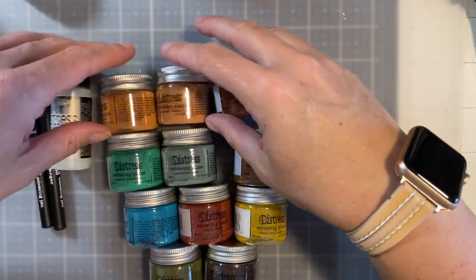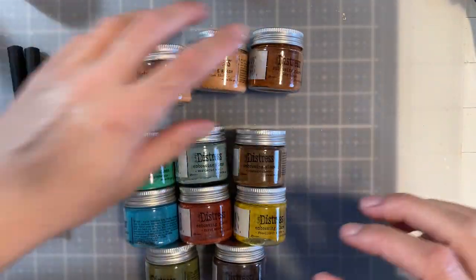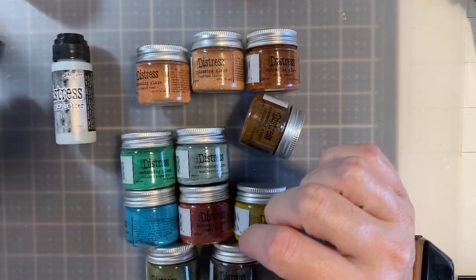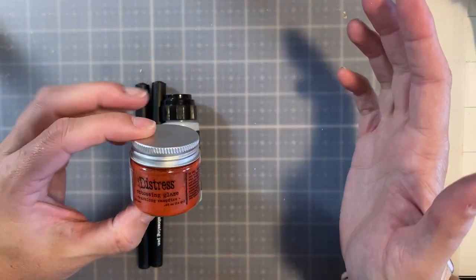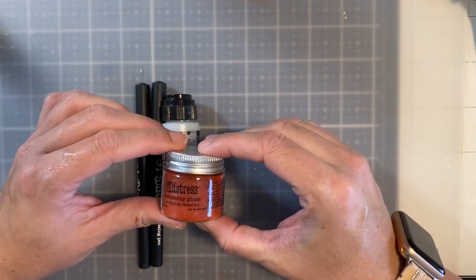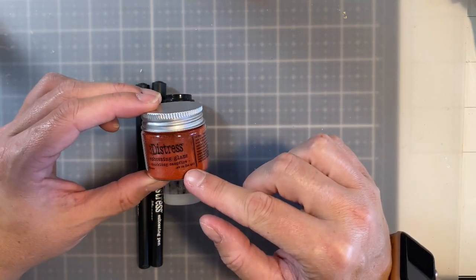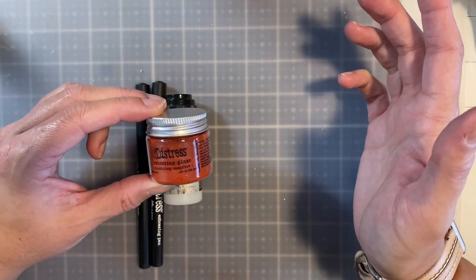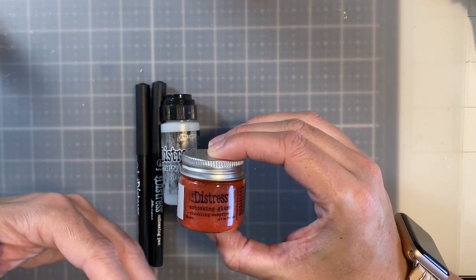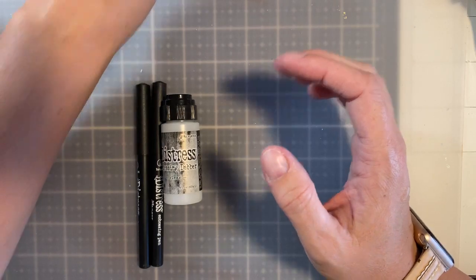You can find these at Ranger and also at scrapbook.com — I'll have links provided down below. We're also going to go over the dabber as well as the embossing powders. The information I'm sharing in this video is going to be good regardless of the future colors that the Distress Line comes out with for the glazes, and this will be relevant going forward.